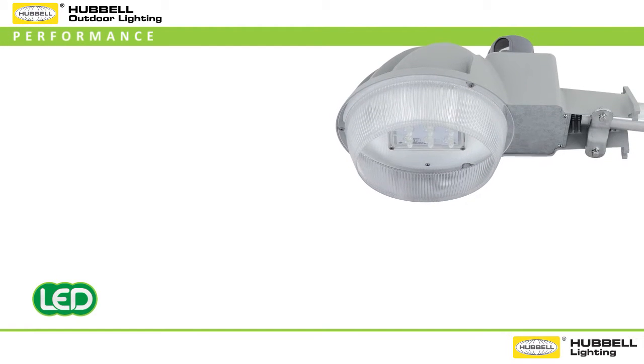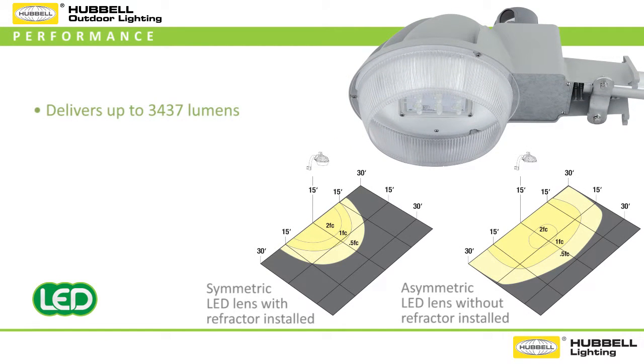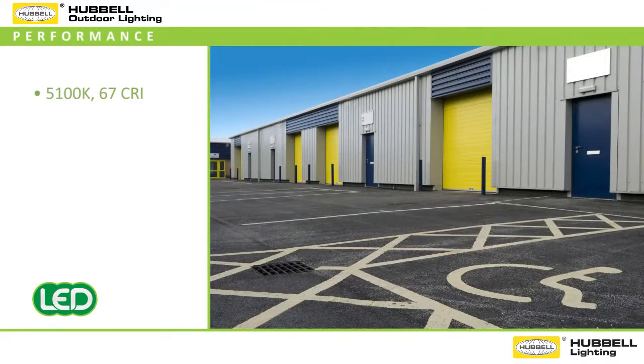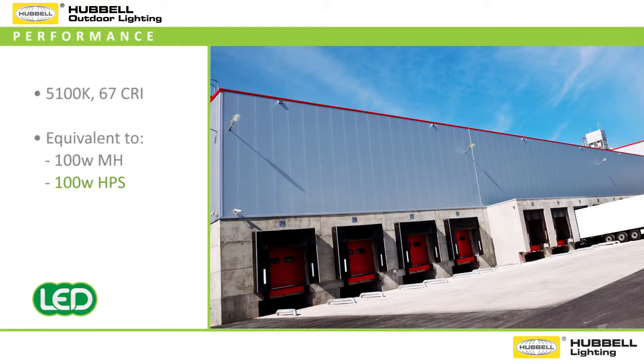Designed to provide a powerful security lighting solution, the DDL offers up to 3,437 lumens at over 86 lumens per watt efficacy and yet only consumes 40 watts of energy. The 5100 Kelvin color temperature is ideal for security or general purpose applications and boasts a CRI of 67, delivering a luminous and energy efficient equivalent to a 100 watt metal halide, 100 watt high pressure sodium, and 85 watt CFL.